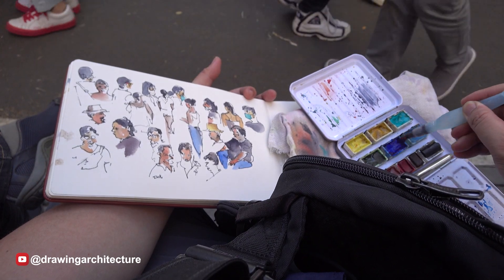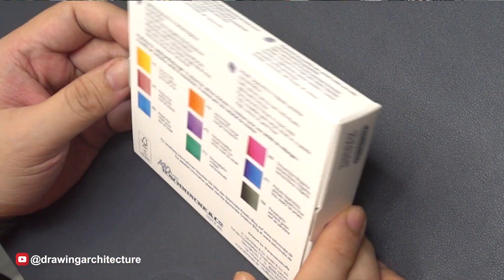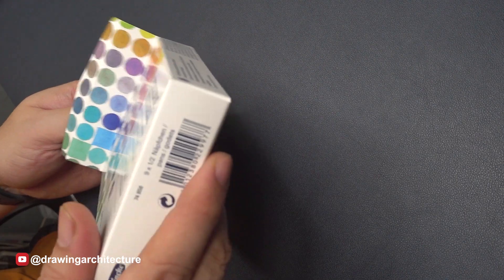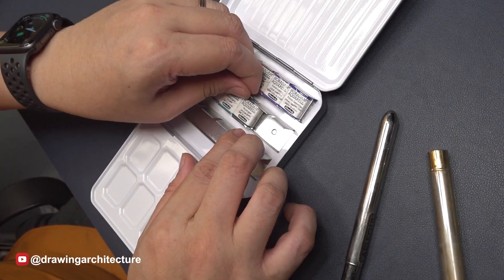Hello, in this video I'm going to be talking about the Schmincke Horadam Aquarell Ultimate Mixing Set. Schmincke is a German brand.